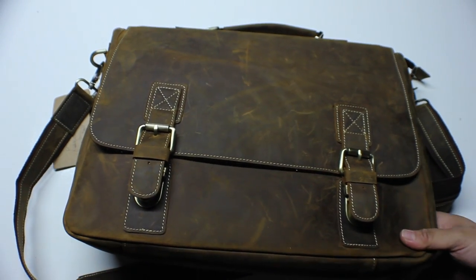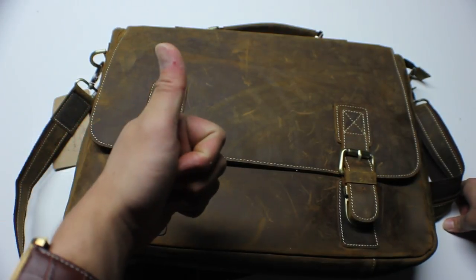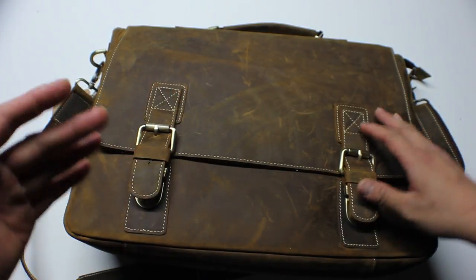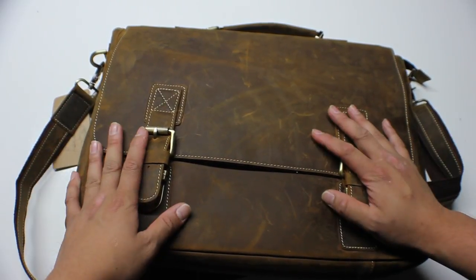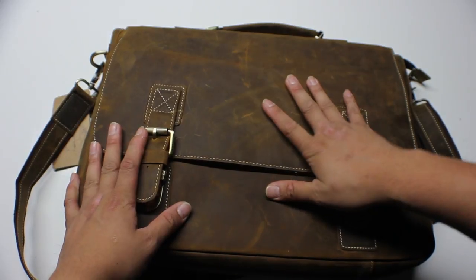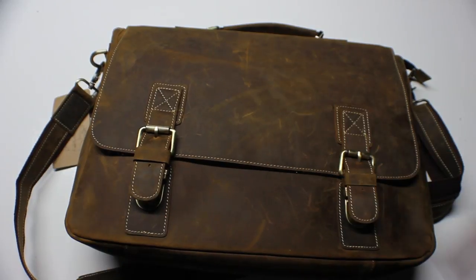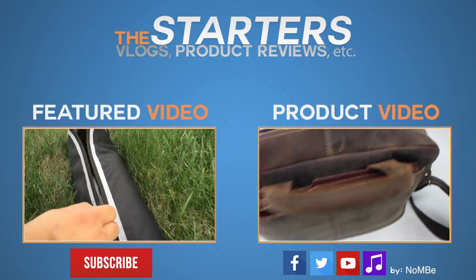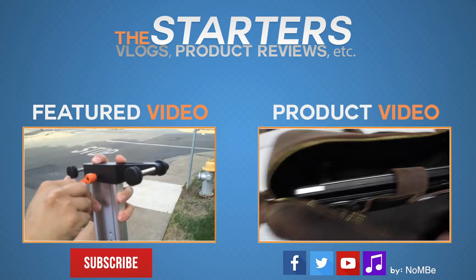If you guys have any questions, don't be afraid to put them in the comment box below. If you guys liked this video, give it a thumbs up, and if you haven't yet, subscribe — it definitely helps us out a lot. My name is Jefferson. This is the Penny Buying Briefcase, the S-Zone model. Like always, guys, take care. Thank you.